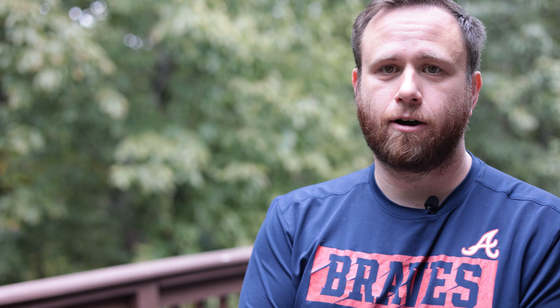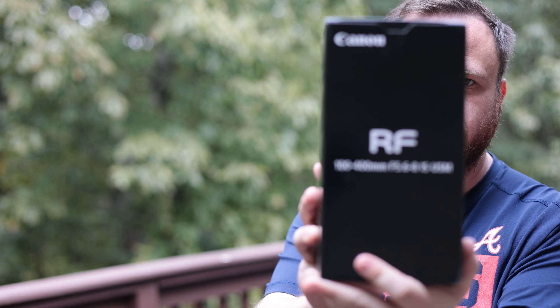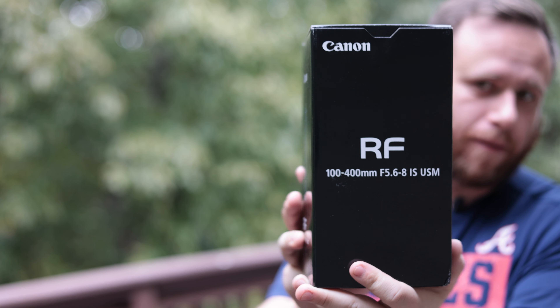This is more of an experiment than anything else, but not to talk too much about video specs — let's get to the unboxing. Today I got the brand new, and when I say brand new I mean it is brand new, RF 100 to 400 millimeter lens. Let's see if it'll focus on it — yeah, so we're gonna open the box.